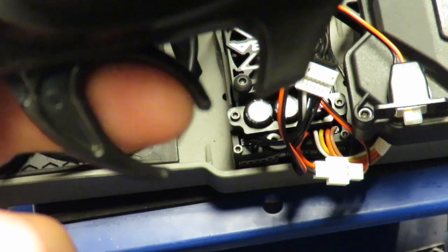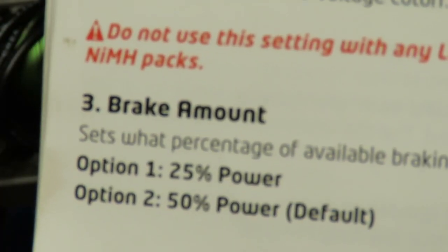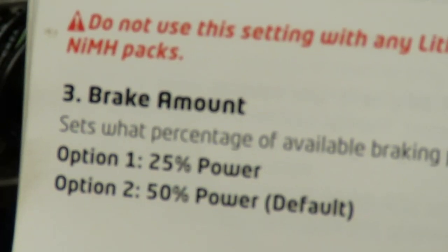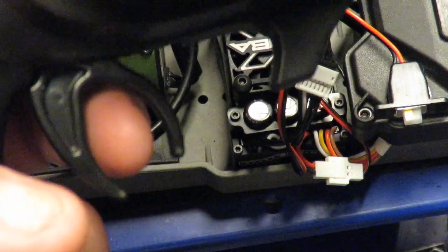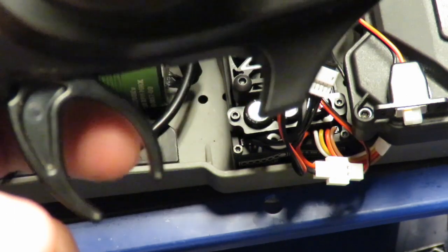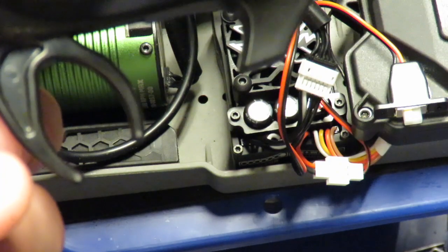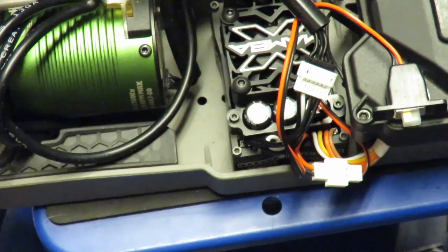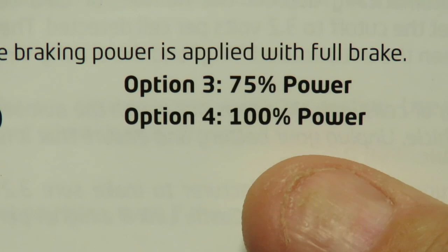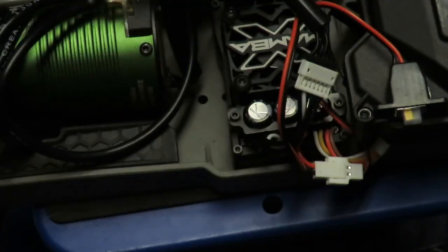We got three beeps followed by three beeps — the first three are for the brake amount, the second three are for option three, but I want option four. So I am going to press no again on the transmitter, pushing it away from us. And that is now doing three beeps followed by four beeps, meaning the braking power is set to 100%. That is what you do, moving through everything on there.